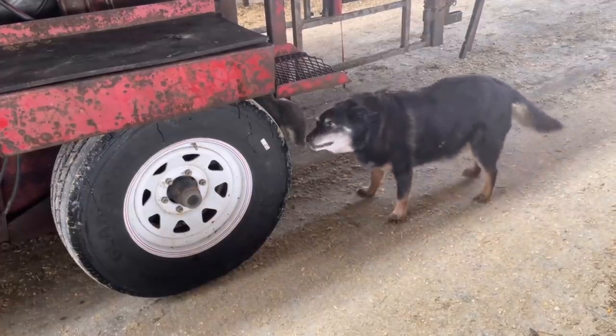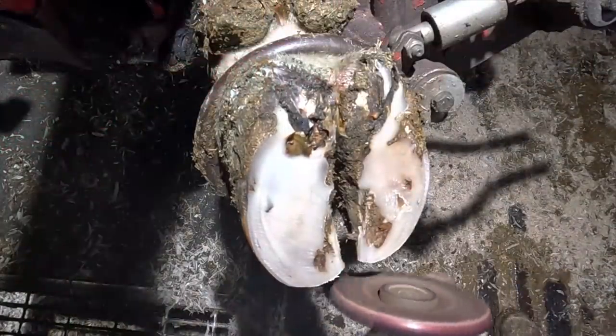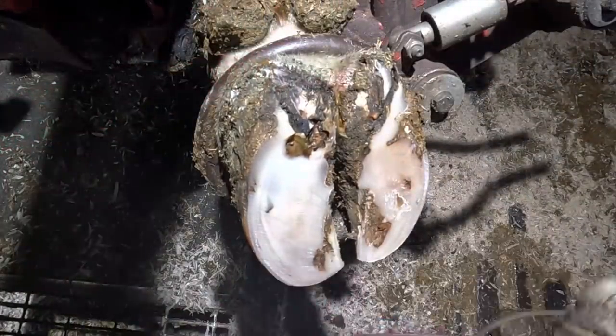Hello everyone, and welcome back to Nate the Hoof Guy. On today's video, we are going to recap a couple of past trims, and then we're going to follow up on these girls to see how they've healed.